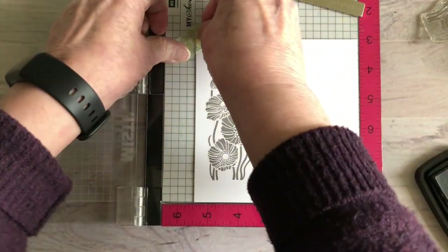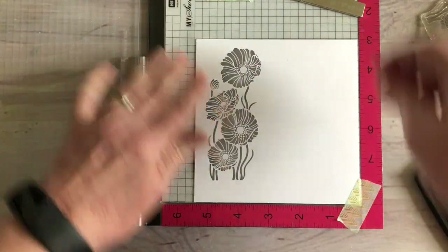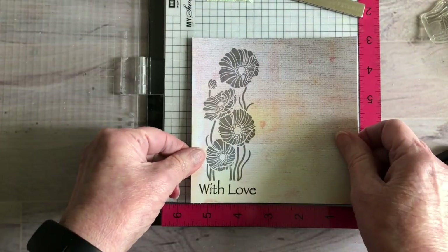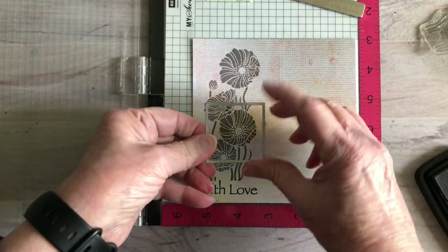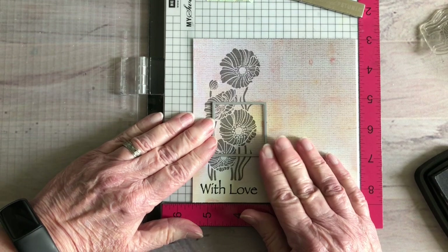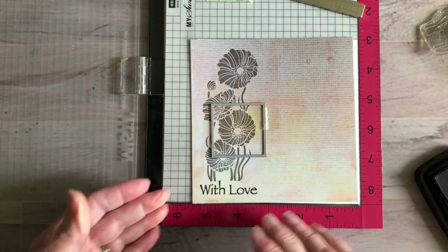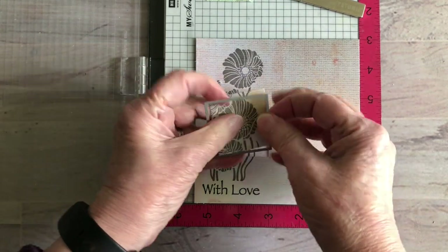That's going to be perfect — that's all you need to do to prepare your paper and do your stamping. The next part is actually going to be die cutting your window. I'm going to pull this back up on top, and with the larger of the two dies, I'm going to line that up on what I want my window to be — right like that. I'm going to use a little piece of tape to hold it in place and run that through my die cutting machine.